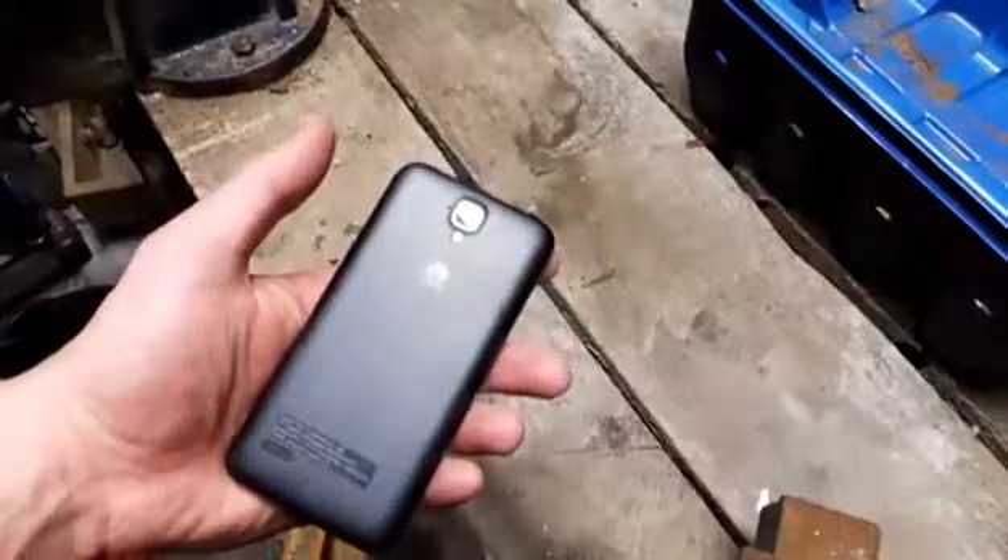Hey guys, William here. Pop Scrap. We're scrapping this phone today.